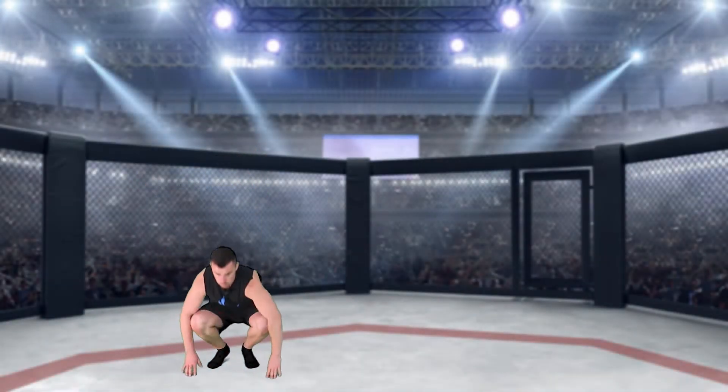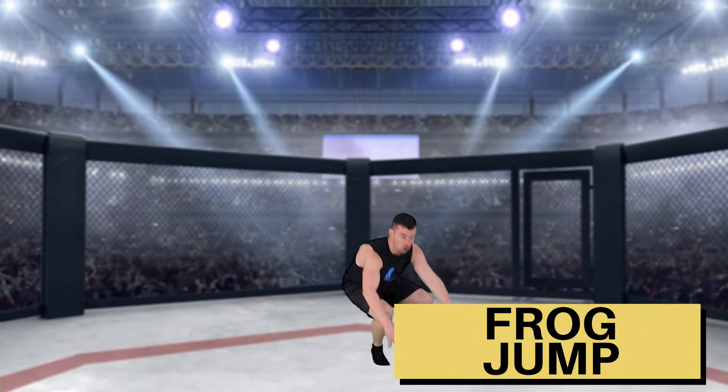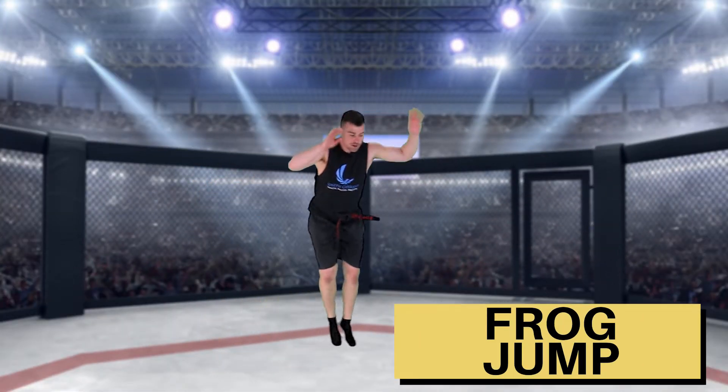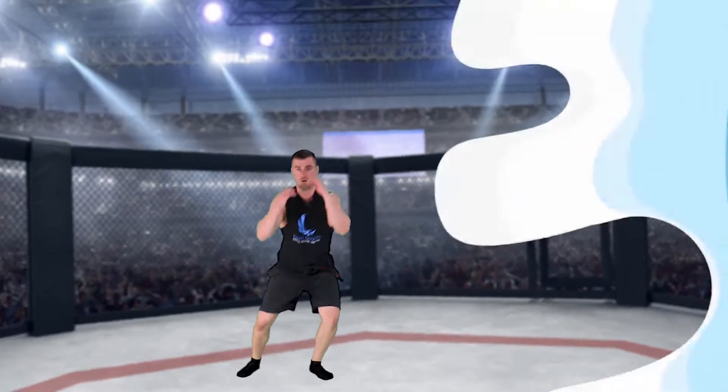Let's do a quick race: four frog jumps sideways, then turning kick one, turning kick two, then four frog jumps sideways again. Ready? Go! One, two, three, four — boom. Two turning kicks: one, change legs, two. Four frog jumps sideways — go! One, two, three — and ready.